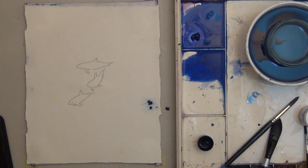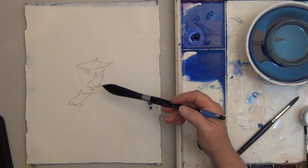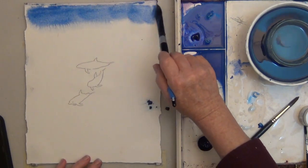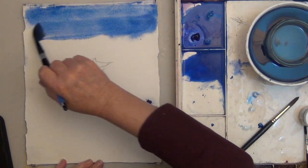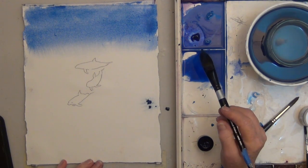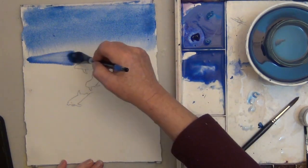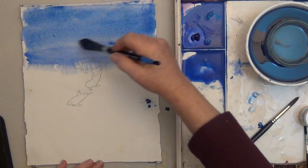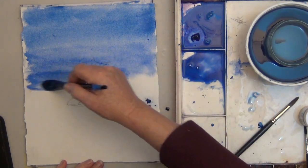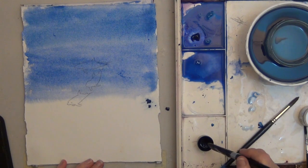I'm going to start with the light blue at the top. I'm using a three-quarter inch oval silver black velvet wash brush. I'm not worried about the light at the top — I didn't mask it out; I'll put it in with white at the end. I'll come down about a fourth of the way, and then, without washing out my brush, I'm dipping into the medium blue wash. And now I'm going to dip into the dark blue wash.